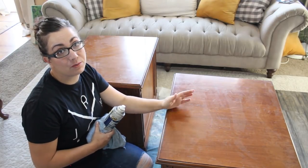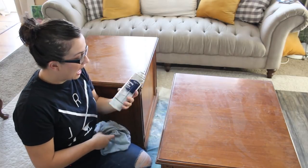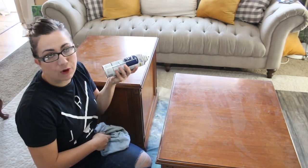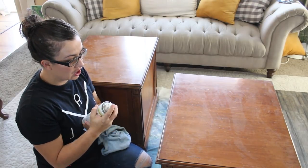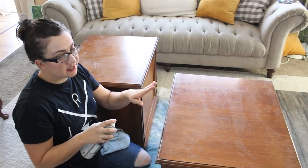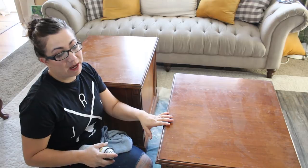If these were kitchen chairs, I'd be using Dawn or a degreaser, but these are just end tables. I really like foaming cleaner — scrubbing bubbles or foaming glass cleaner — because it really gets off the junk and dirt. I'm going to spray the piece, wipe it down, then take a damp rag and wipe it again to get all the cleaner off. Then I'll be ready for paint.